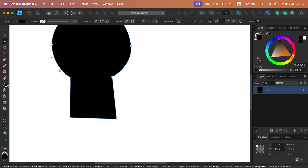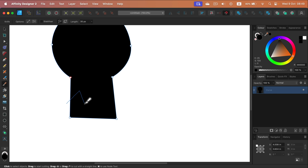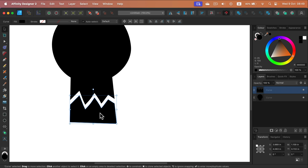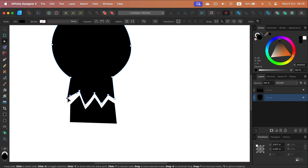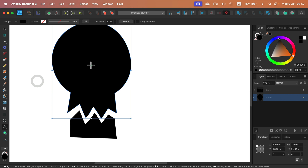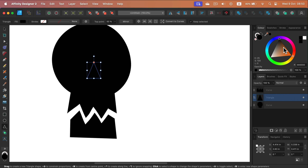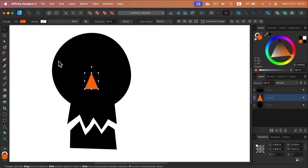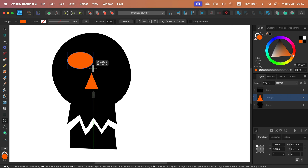Now I'll grab the knife tool and make a cut here — this way we can cut the shape into two separate shapes. Let's make more adjustments, make it a bit rough and ugly. Now we need a nose and eyes. I'll start with a triangle for the nose, and I give it a different accent color — not white — because I need to subtract it in a moment and I don't want to forget it's there.